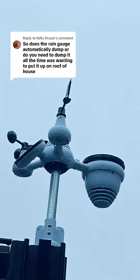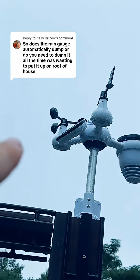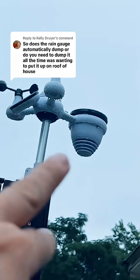For those of you who don't know, this is the VIVOR weather station. This right here is the wind speed indicator, the wind direction indicator, the barometer is in the middle there along with the temperature and humidity sensor, and then here is the rain bowl.